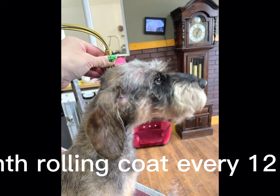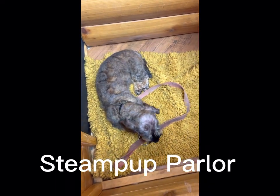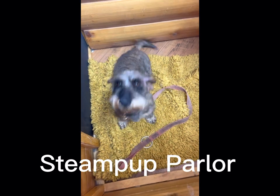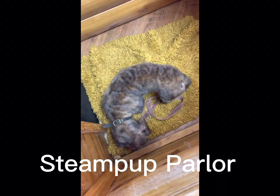Hope you enjoy and hope you can save your own dog's coat. Thanks so much for watching.